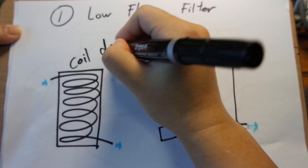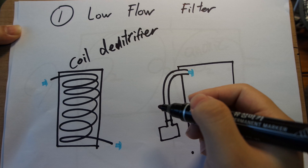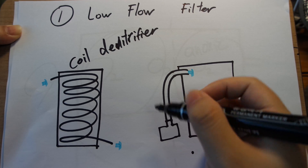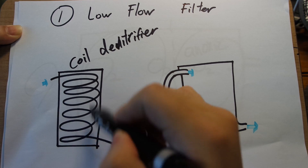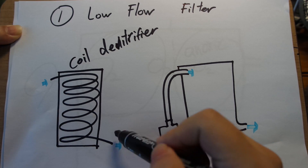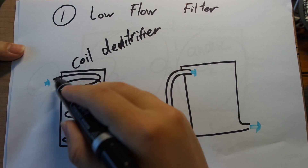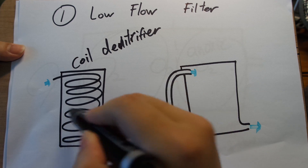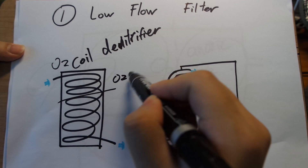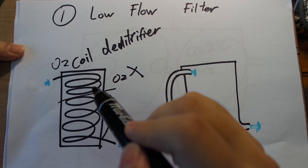There is something called a coil denitrifier — do not build this because it is a super complicated solution to a very simple problem. What a coil denitrifier is: you take airline tubing and coil it around many, many times, with a small amount of water coming in and out. Because it is airline tubing it is very narrow, so you cannot get high flow into it. At the beginning of the coil the bacteria colonize inside; at the beginning there is good oxygen, then somewhere in the middle the oxygen gets depleted, and the rest of the coil is dedicated to denitrification. This is super complicated — you do not have to do this.